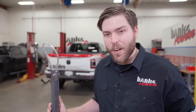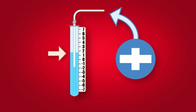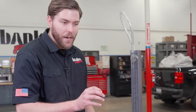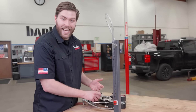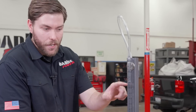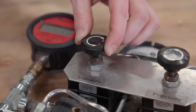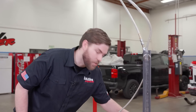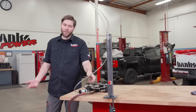In the original flow benches, measurement of pressure drop was done with a water column manometer. A manometer is a very simple device that shows minute changes in pressure based on the amount of water displaced by air pressure or a vacuum. If I use this regulator to introduce a vacuum, we can see it in action — I'm barely at a tenth of a PSI of vacuum and notice how we're already moving quite a bit in the manometer. One inch of water is equal to 0.036 PSI. That's the reason flow bench results are still reported in inches of water instead of PSI — that wasn't even 1 PSI.